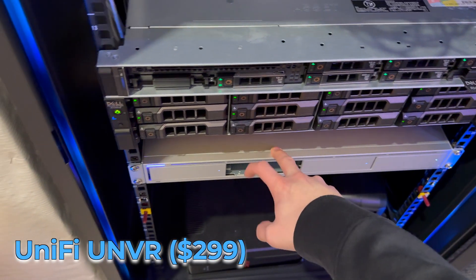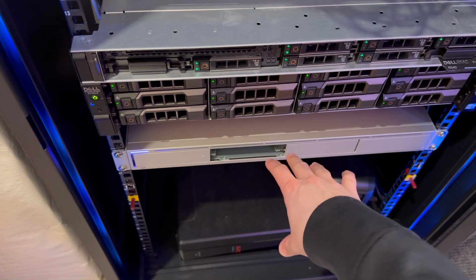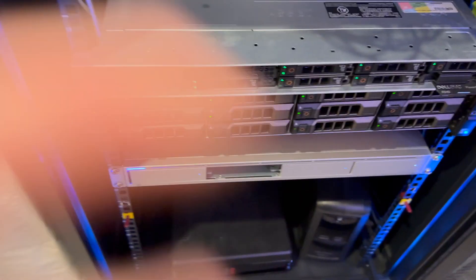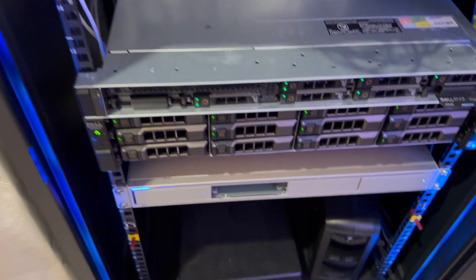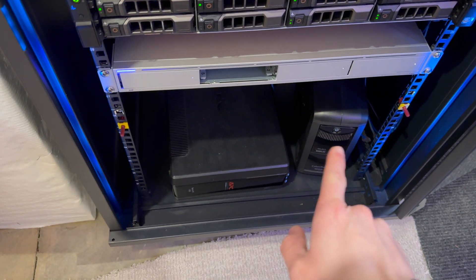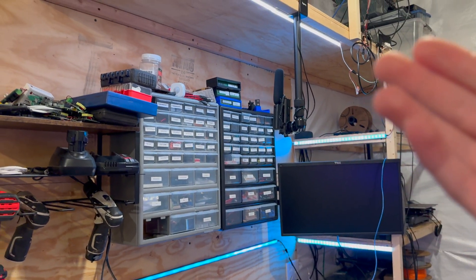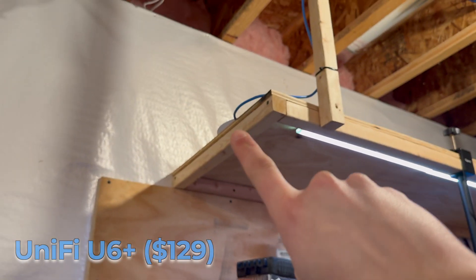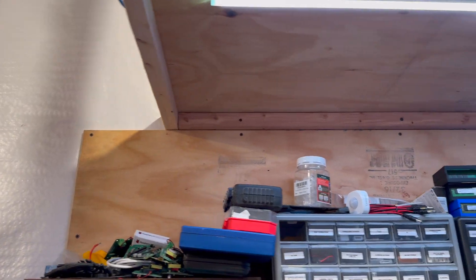Finally, I have the UNVR from Ubiquiti. It has about six terabytes of storage and that is purely for security cameras only. It records about 10-ish security cameras and I get about a month of recording time. At the bottom we have two UPS units — one for network, one for servers. We also have an extremely messy server room, but I do have a U6 Plus access point up there that does the Wi-Fi for this side of the building.